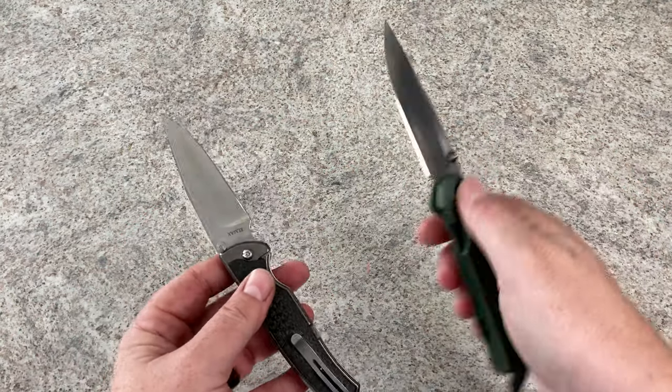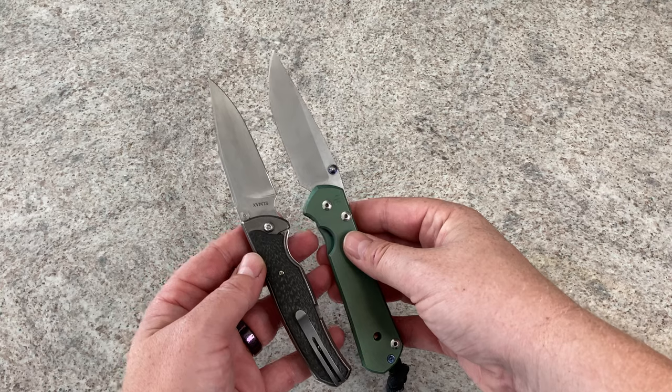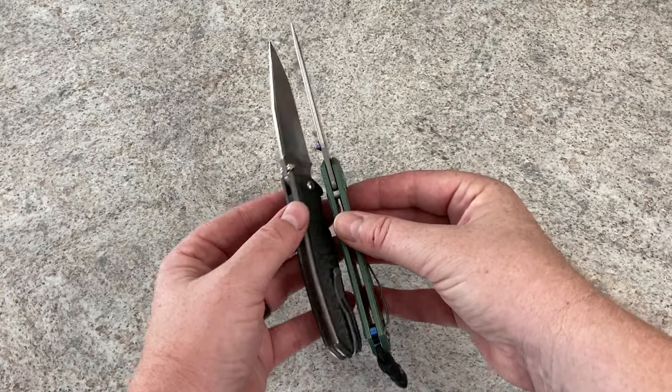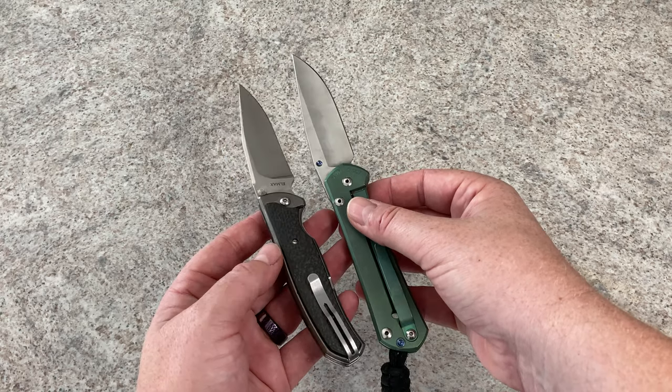For a size comparison, as usual we'll use my Sebenza. Yeah, it's really comparable to a Sebenza — a Chris Reeve Sebenza.